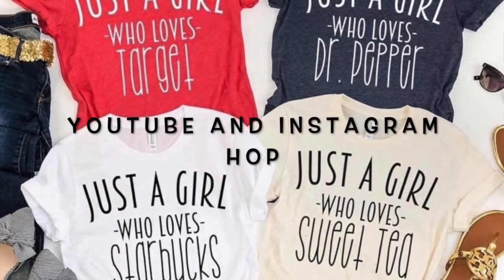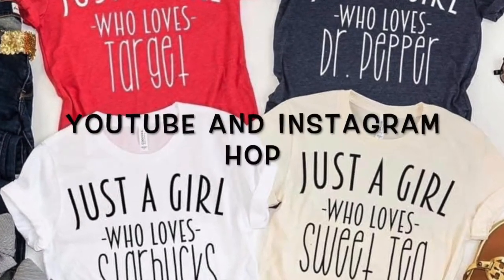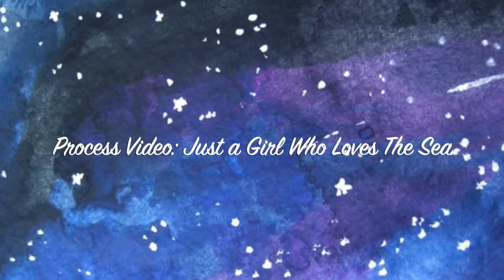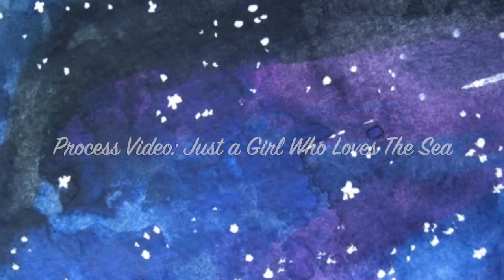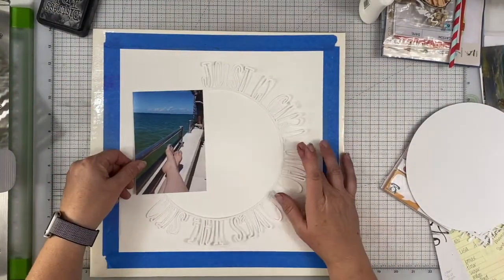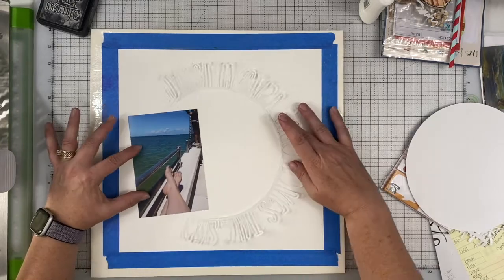Janet Fritz here for Galaxy Girl Creations. Welcome to my channel. Today I am participating in a YouTube and Instagram hop called 'Just a Girl Who...' and I chose 'Just a Girl Who Loves the Sea.' I created a cut file on my digital die cutting machine that says Just a Girl Who Loves the Sea.